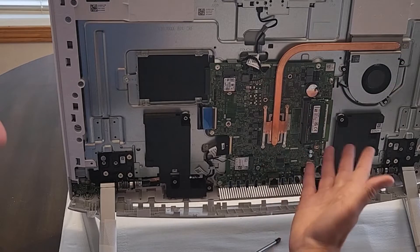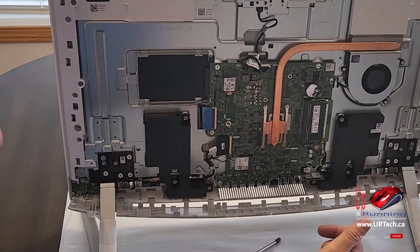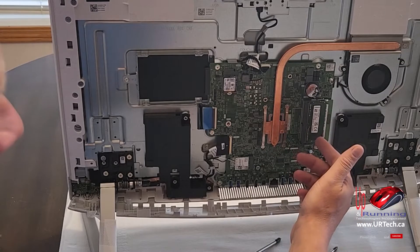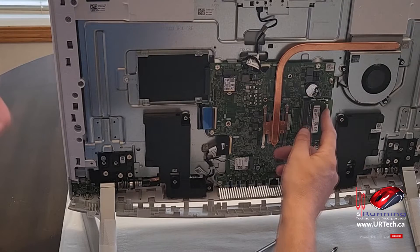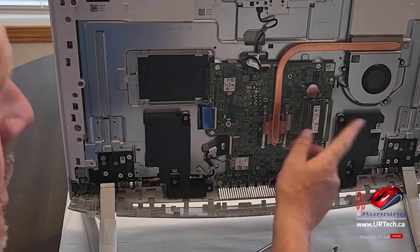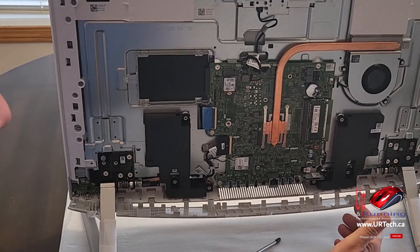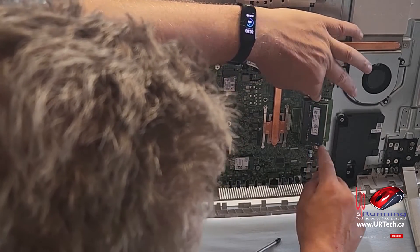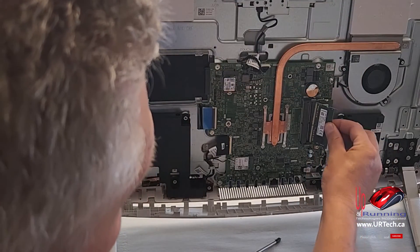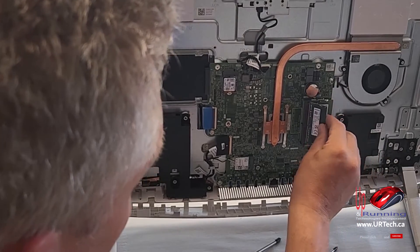Here's your memory. Another quirk about this particular machine is instead of using two 8-gigabyte sticks, they put an 8 and a 4 in. Because this is DDR memory — the D stands for dual — they really should be paired. They don't have to be but they should be to get the best performance. Easy to change: if you ever want to pop these out you just pry them out, then pop them in at a 30-degree angle and off you go.